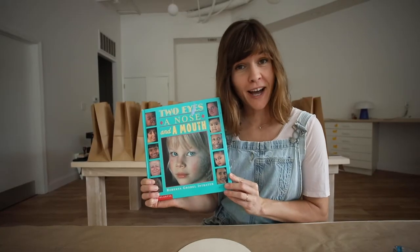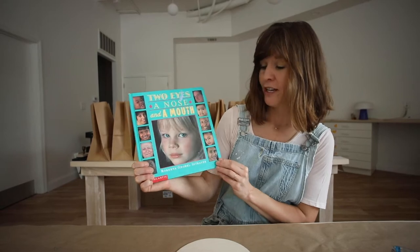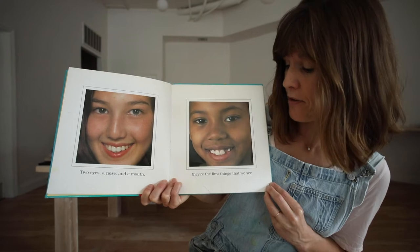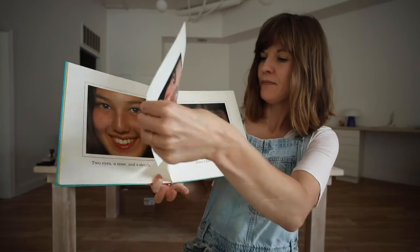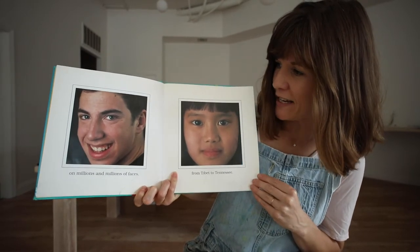It's called Two Eyes, a Nose, and a Mouth by Roberta Grobel Entreder. Two eyes, a nose, and a mouth — they're the first thing that we see on millions and millions of faces from Tibet to Tennessee.